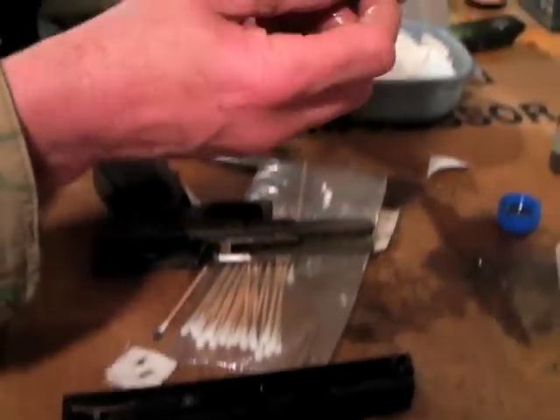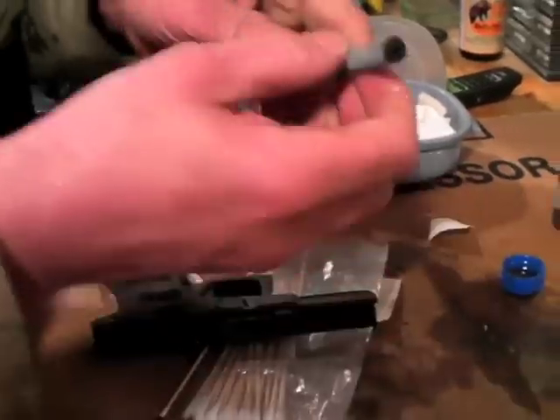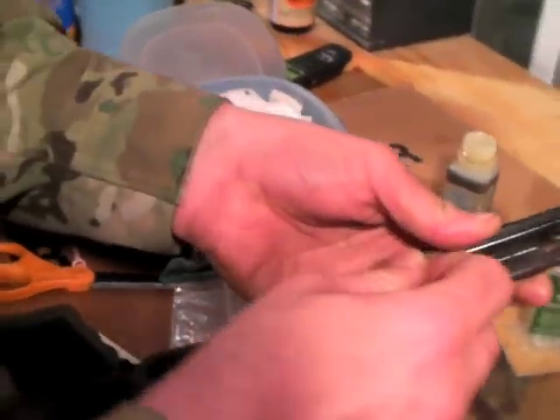Here's the captive recoil spring — what do I do with that? Nothing. Once in a while I'll put some rim oil on it, but not this time — this is a newer Glock.